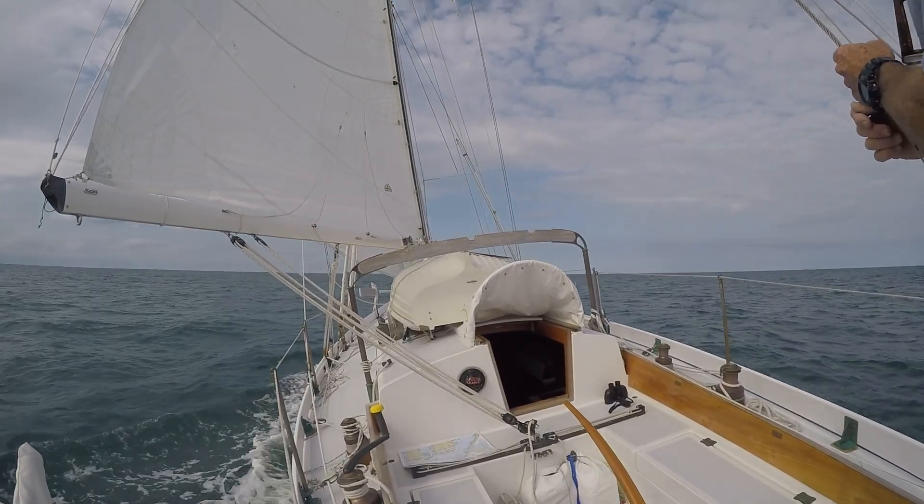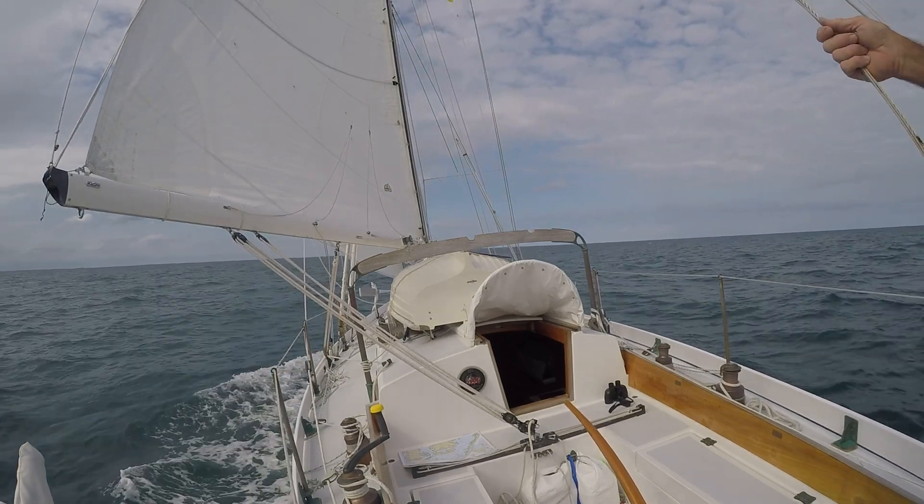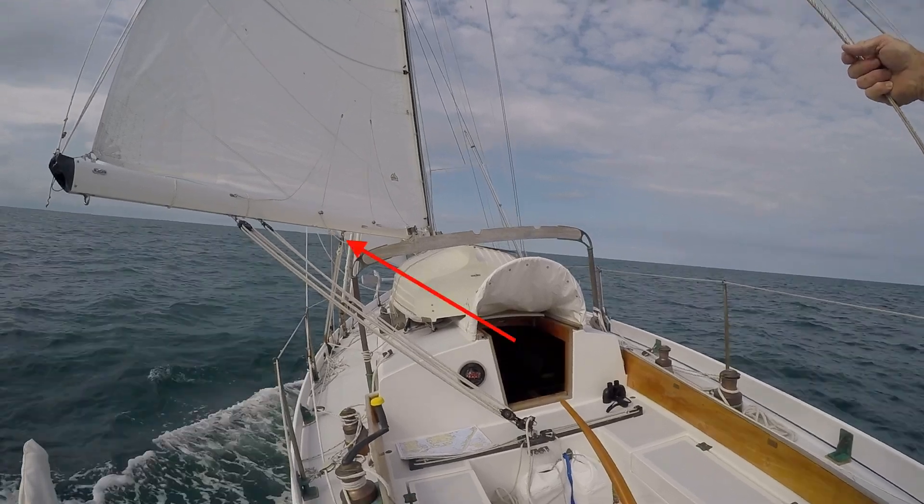While I planned to reuse the mainsheet reinforcement bar in the new boom, I decided to make a longer reinforcement bar for the vang preventer. A longer bar would allow me to run two vang preventers, one on each side of the boat, each with their own attachment point.